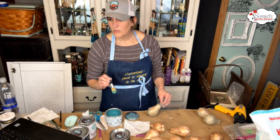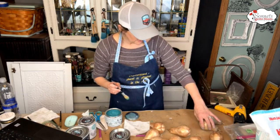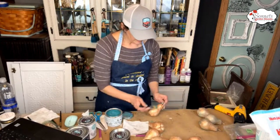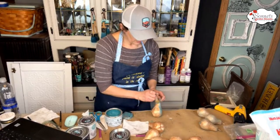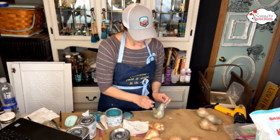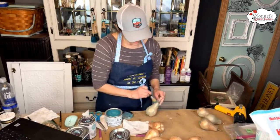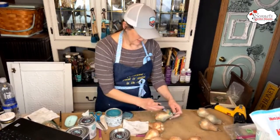I bet salt wash would have brought that out more — probably. That's the dark, let's do two more. Live and learn, that's why it's an experiment! But I really like how it looks.